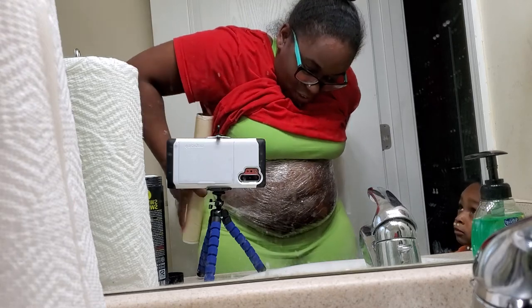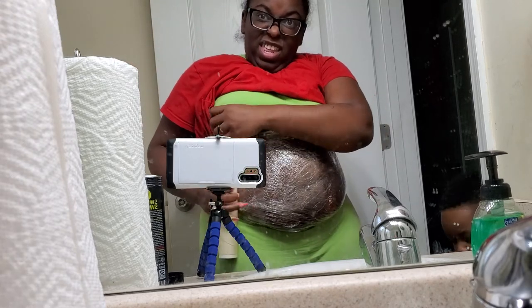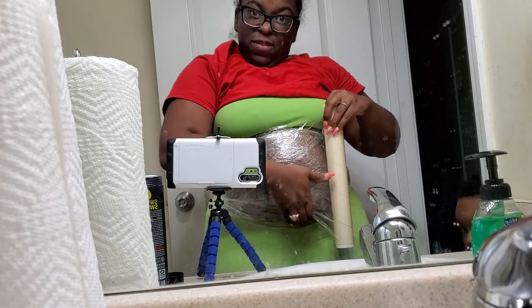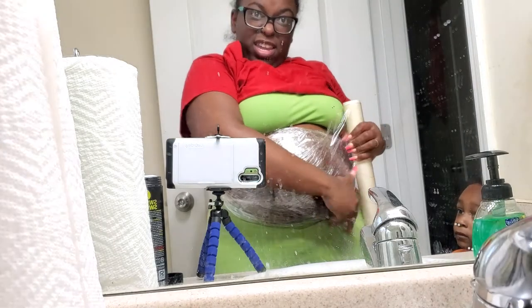Why are your shoes on the wrong feet, honey? And then you know, when I finish — because I'm about to be done with this because this is ridiculous —